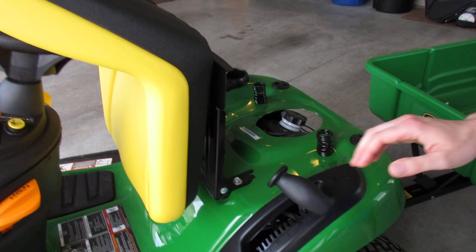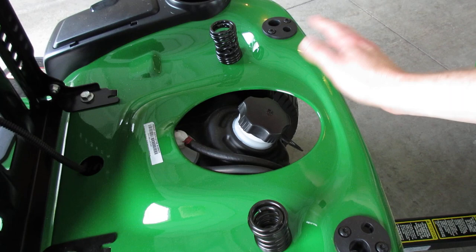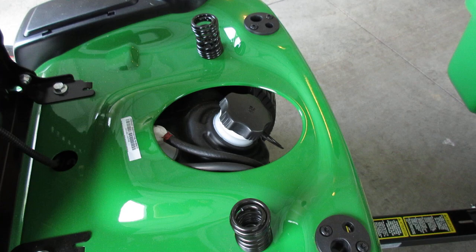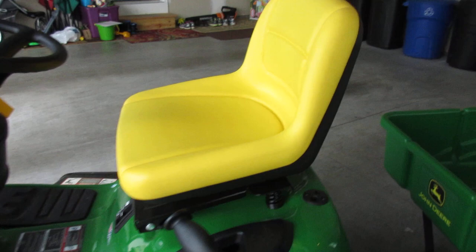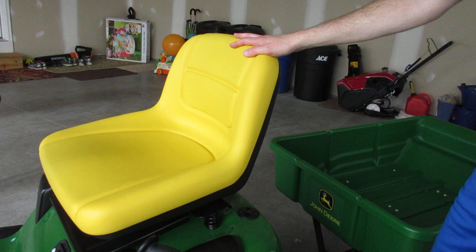Right here is where you put your gas in — you just unscrew the gas cap and fill it. You can use octane 87, that's fine to use in this. Then you just put the seat back down. This is a 15-inch seat. The E110 and the E100 come with an 11-inch seat, so that's one of the differences if you go with the E120 model.